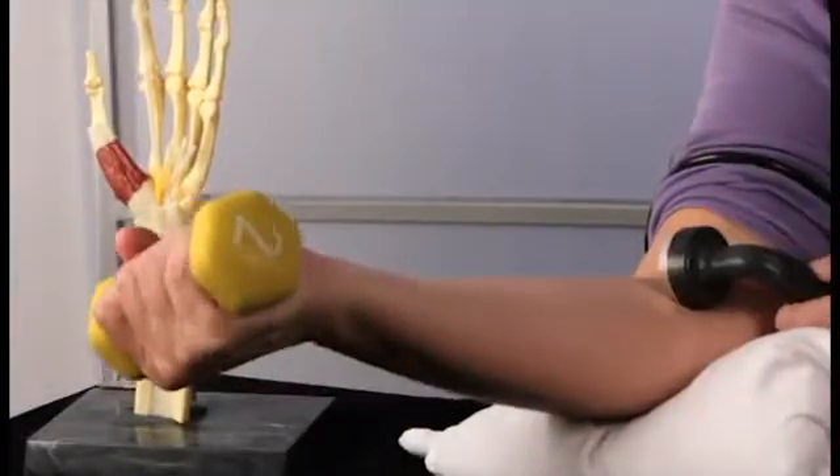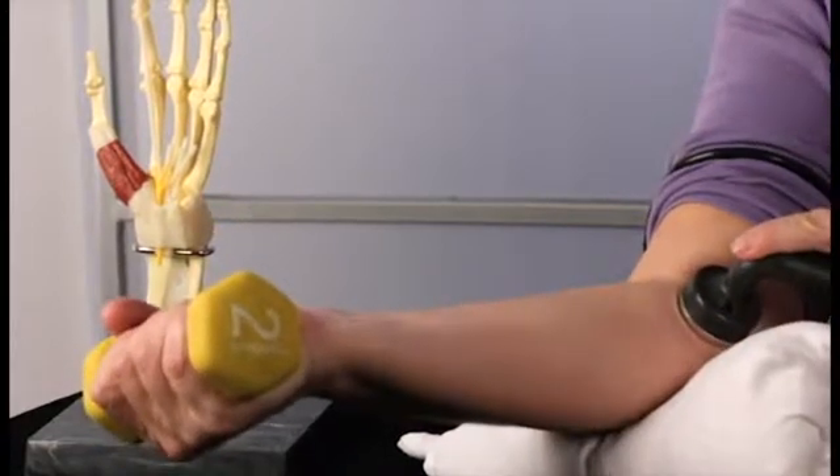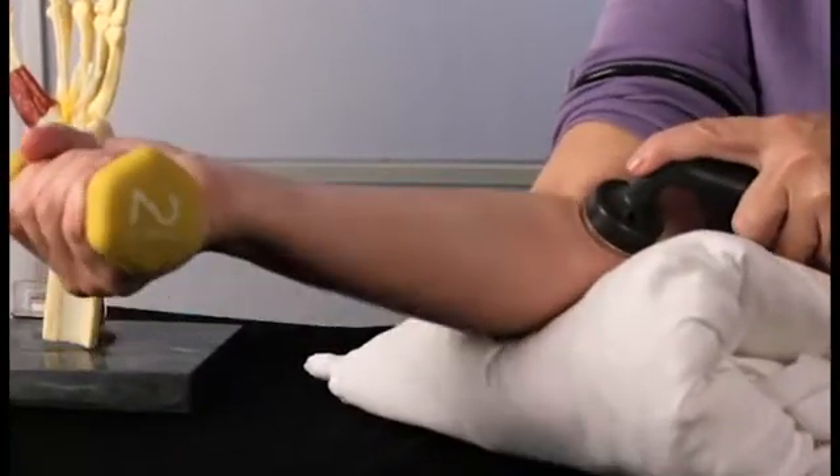The literature recommends that we use continuous ultrasound to increase tissue temperature. You can use 3 megahertz at 0.5 to 1.5 watts per centimeter squared, or 1 megahertz at 1.5 to 2.5 watts per centimeter squared, for 5 to 10 minutes.